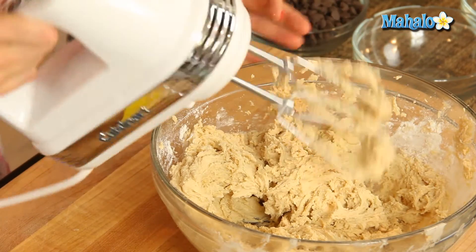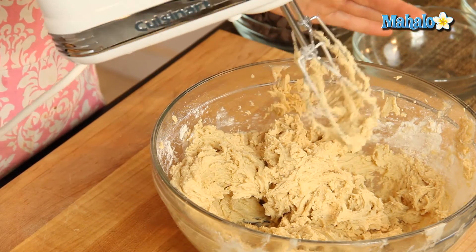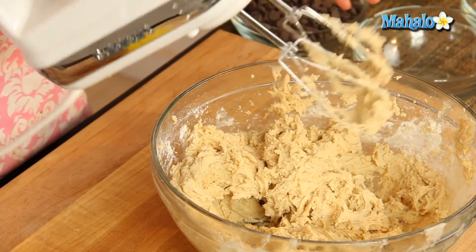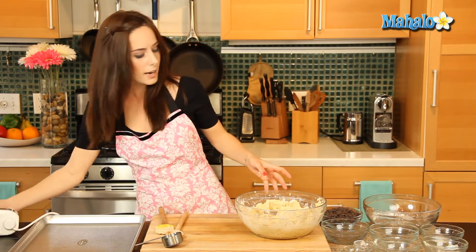There we go — you know that trick? If you're trying to get excess dough off the beaters, take them out of the bowl, put the mixer on low, and it will just spin whatever's stuck right off. Okay, let's move this over to the side. Now we're going to add in the chocolate chips.